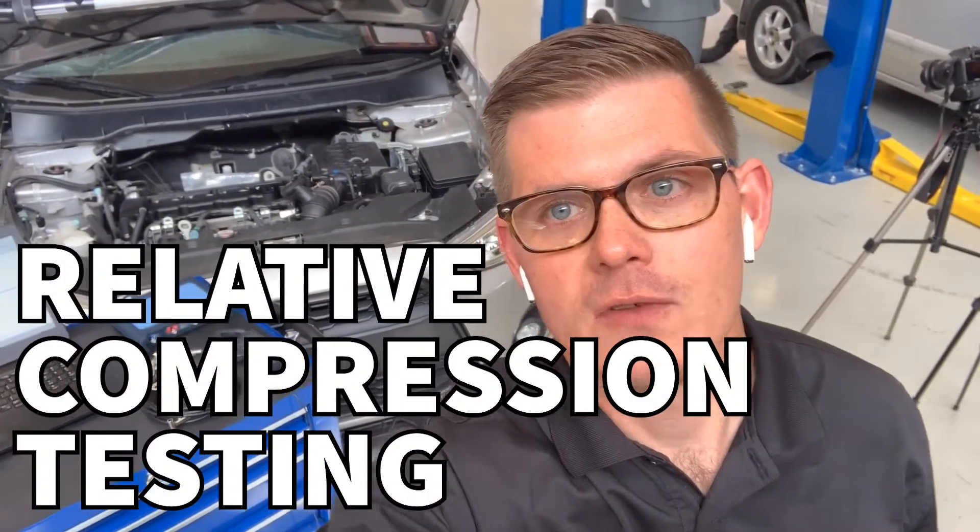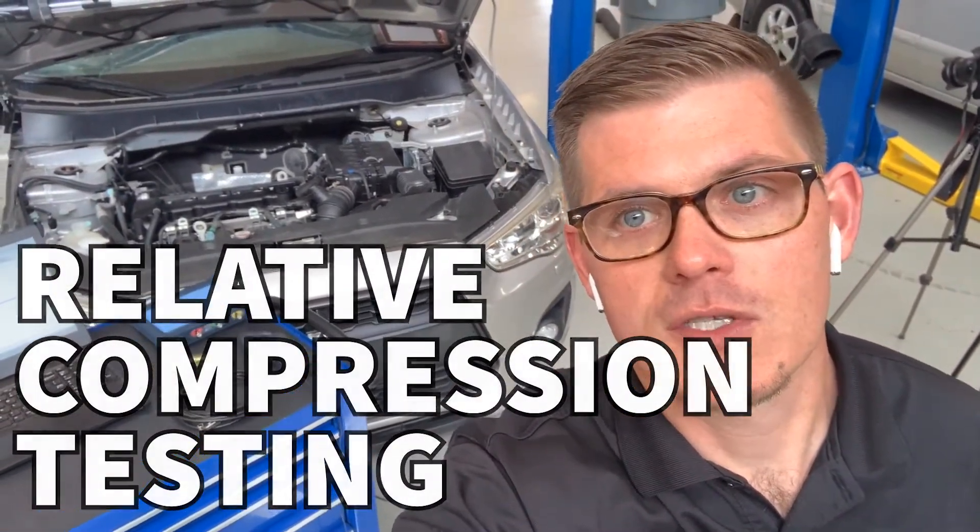Hello everyone. Today we're going to do relative compression testing. We're going to use the PicoScope and the amp clamp and go through how to set up this process and how to interpret some of the data.